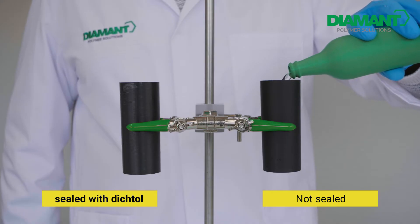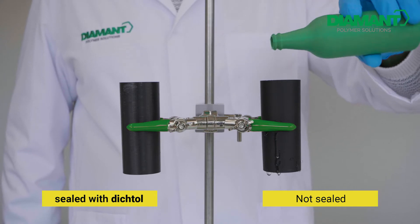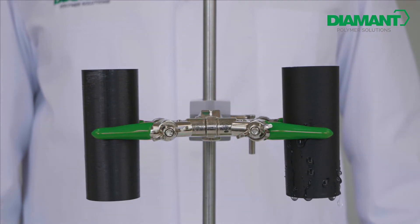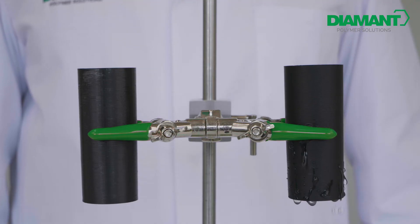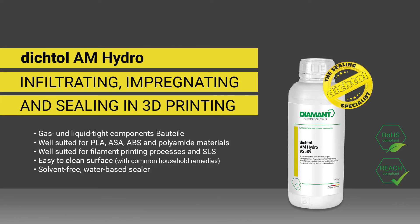In contrast to conventional sealants, Digital AM Hydro goes far beyond conventional protection. Thanks to its excellent capillary activity, it penetrates into all pores no matter how fine, and impregnates the treated surface in depth. The result is a surface that is not only protected but also refined and strengthened. Digital AM Hydro: infiltrating, impregnating, and sealing in 3D printing, also for complex components.